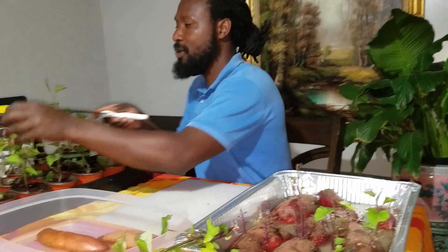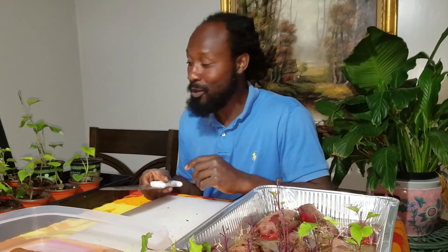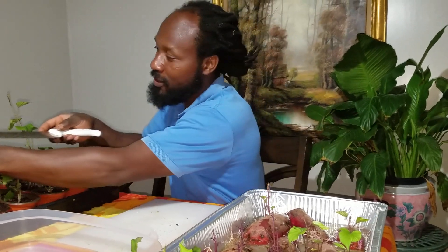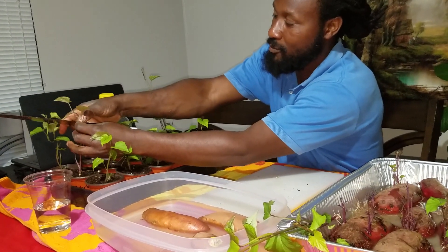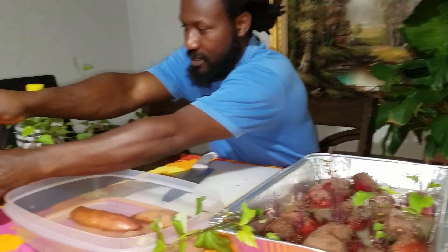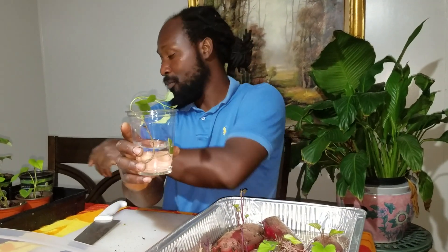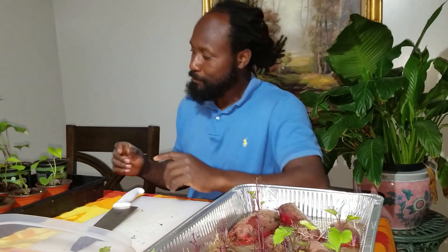Another thing I want to show you real quick — this slip here, you can see how it's taken off and how long it is. Because we're in the process of trying to get slips as quick as we can, since May is right around the corner and that is when we want to get these slips in the ground. What I'm going to do is cut this slip right here at this spot, then stick it inside of my water and let it sit. What's going to happen is it's going to start creating roots, and once it creates roots, we're going to go ahead and put it in another container with dirt. We'll repeat that process over and over again.